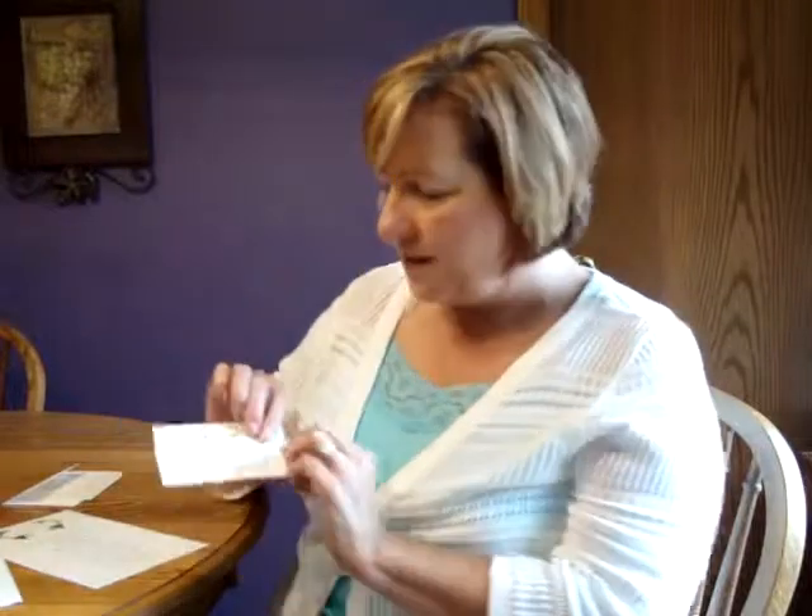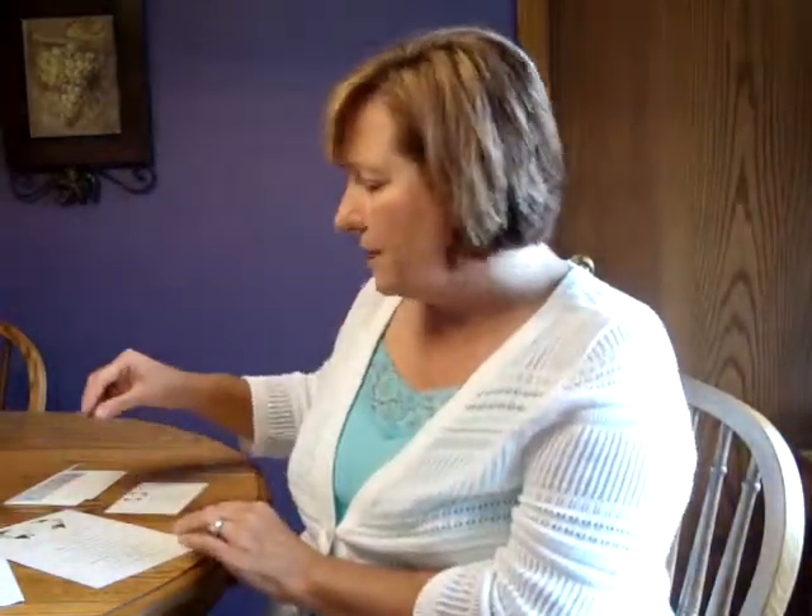This invitation measures five and three quarters inches wide by nine and a quarter inches high. On the enclosures, a miniature Torah design prints at the top. The reception and response enclosures are single cards, while the informal note is a folder that allows for the writing of a personal message on the inside.